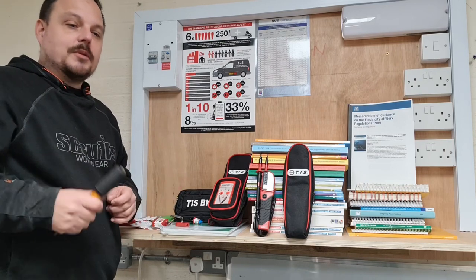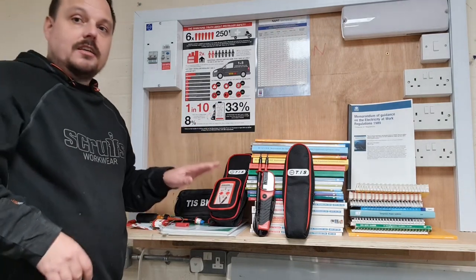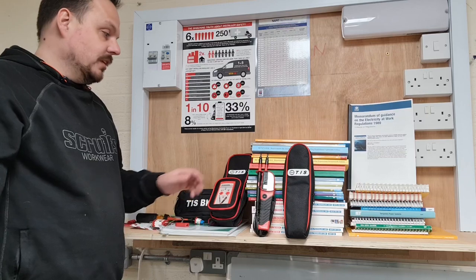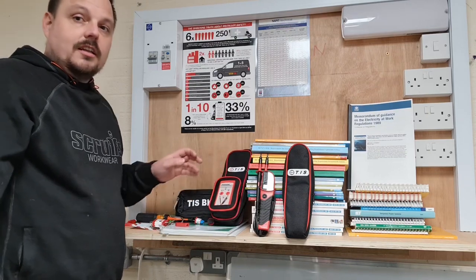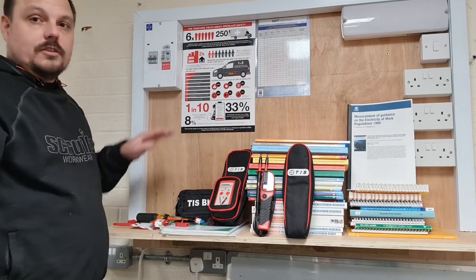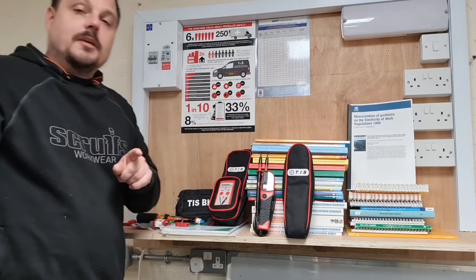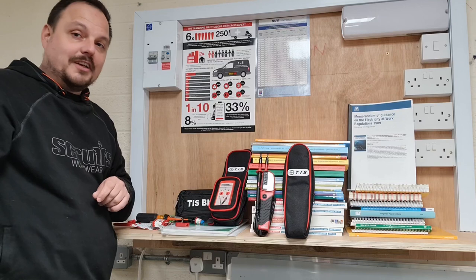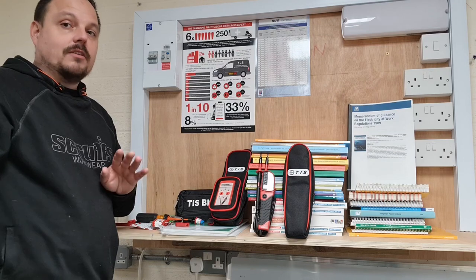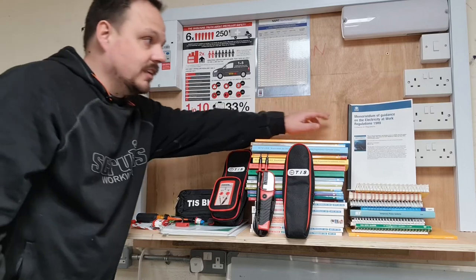This is just a demo of the TIS kit — brilliant of Steve and TIS to give us some of these to put in the hands of apprentices. It's a really good value safe isolation kit: it comes with a proving unit, a few devices to lock off different types of switches and breakers, and the voltage indicators as well. Aside from the reason of keeping yourself alive — which is the whole purpose of safe isolation — there is also a legal requirement to ensure you're working safely and that circuits can't be re-energised.